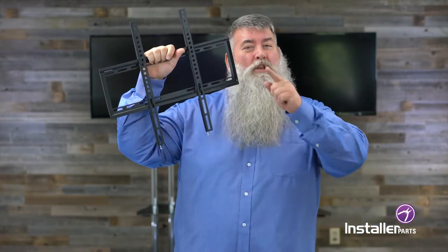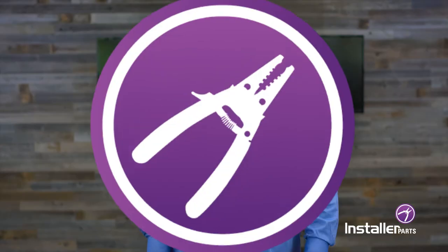As you can see, it's fairly simple — you can do it. I'm Robert Jones for Installer Parts. Subscribe, come on back and subscribe. This YouTube channel can only get better.